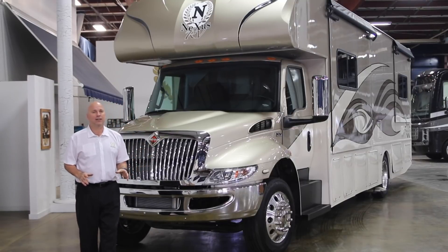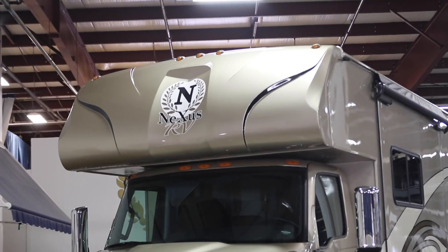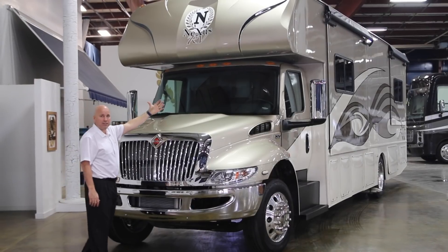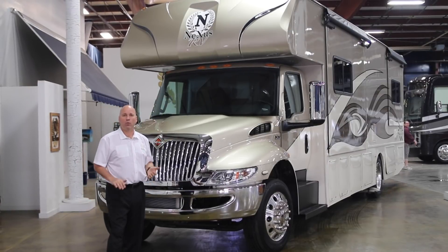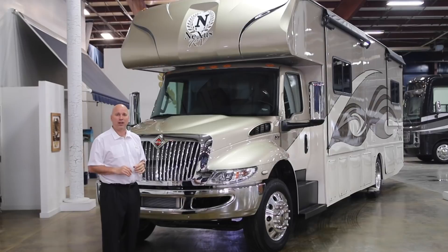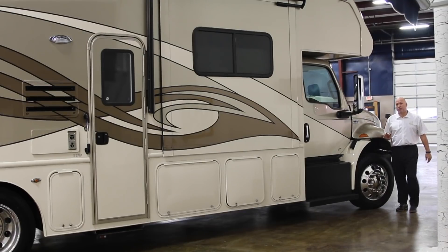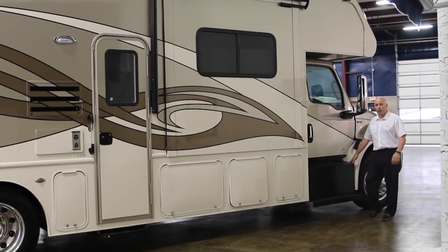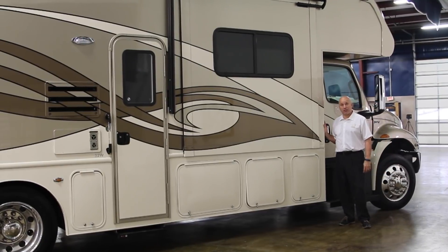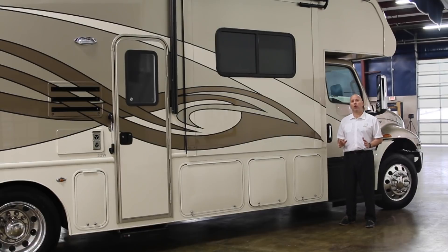The Wraith product is built with a front cab-over that can be either an entertainment or sleeping area — that's an option. It's a pre-molded cap that wraps around the side of the unit so you don't have any worry about water infiltration. Here on the 33W passenger side you also have a 100 gallon fuel tank. Let's talk a little about the construction of this unit.